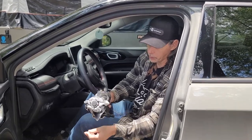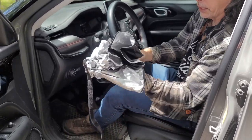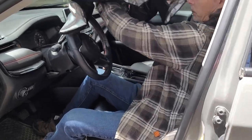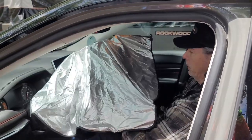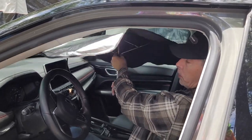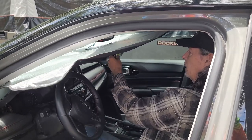It's got this long velcro strap that holds it all together, and then I just kind of lay it up in the dash. And it's like an umbrella — you just slide it up until it spreads out, and it'll click.